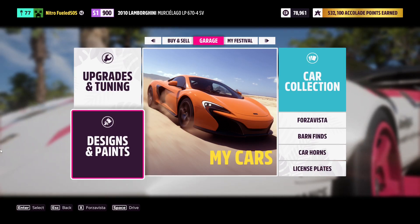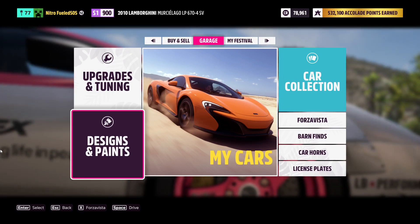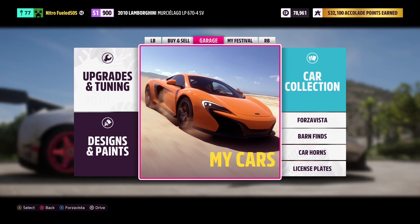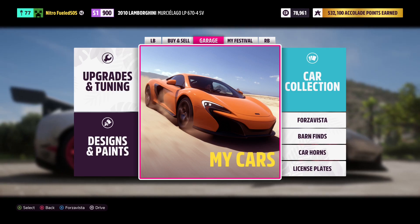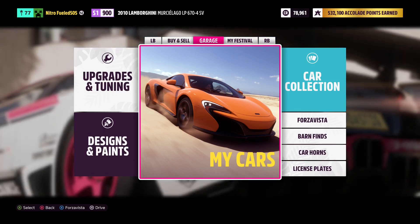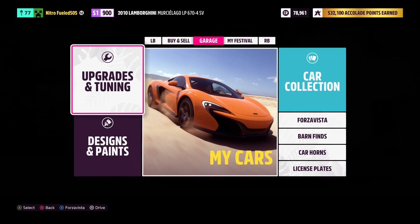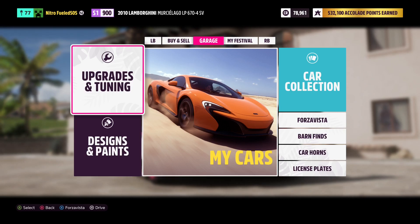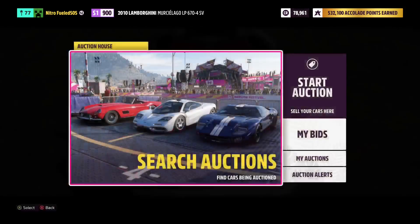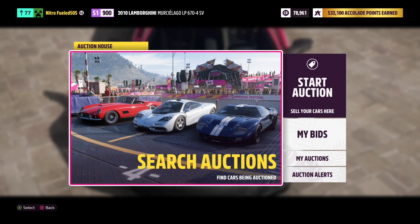Hello, this is Nitro, and we are back — wait, this is actually Forza, not Minecraft. Today, instead of playing Minecraft, we're going to be seeing how easy it is to make designs or vinyls in the PC version of Forza, because I haven't touched it yet. I'm not sure if it's going to be the same or different, but I've developed a process. We're going to go to the auction house, buy a Mustang, and see how easy it is to make a vinyl for it.